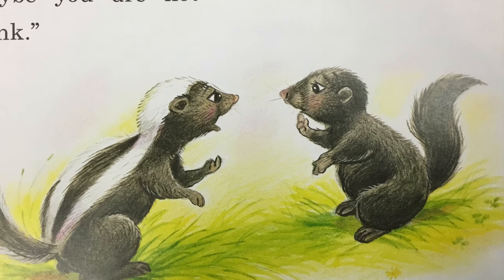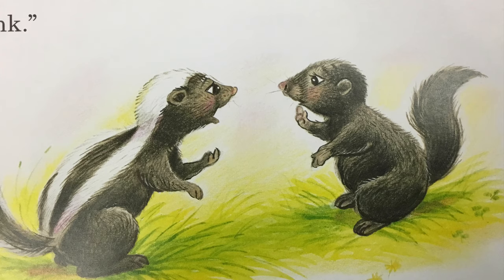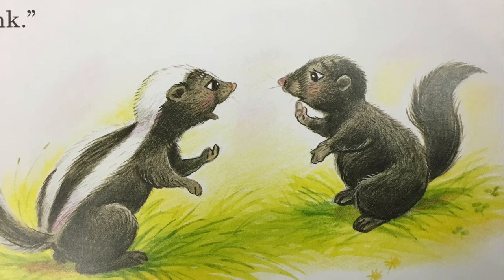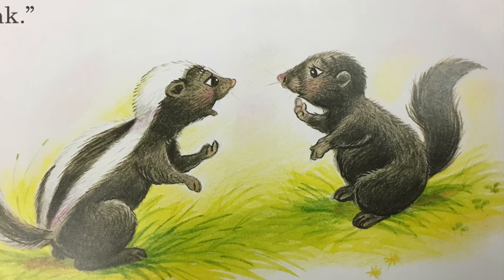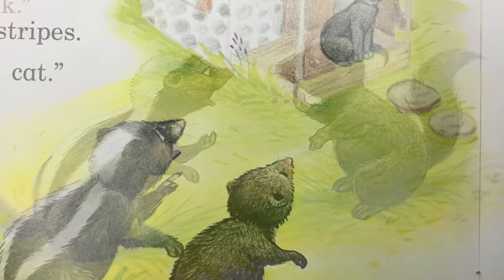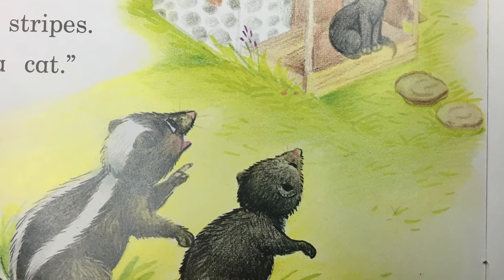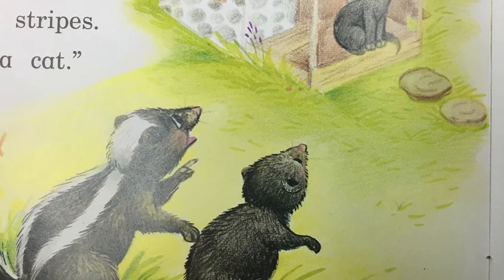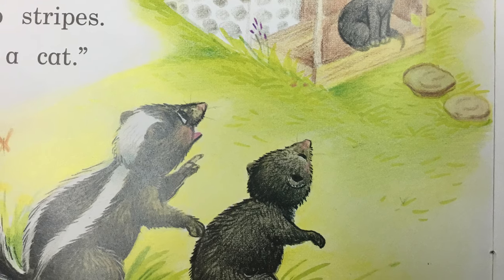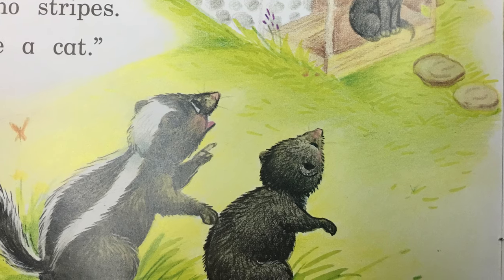All skunks have stripes. You do not have stripes. So maybe you are not a skunk. Look at the cat. She has soft black fur and a bushy tail, but she has no stripes. Maybe you are a cat.